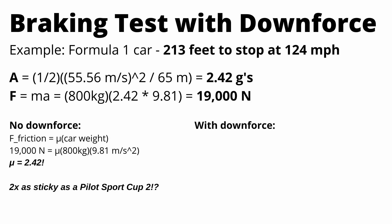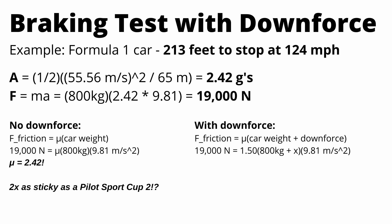So let's do another calculation that does account for downforce. Force of friction equals mu multiplied by car weight plus downforce. We have our same stopping force of 19,000 newtons, and this time we assume mu is a bit better than the best street tire at 1.5. Solving for x — our downforce figure — we see that in order to achieve this stopping distance, there's about 490 kilograms of average downforce. For reference, a Formula 1 car makes around its weight in downforce at 100 miles an hour, so this does seem about right.